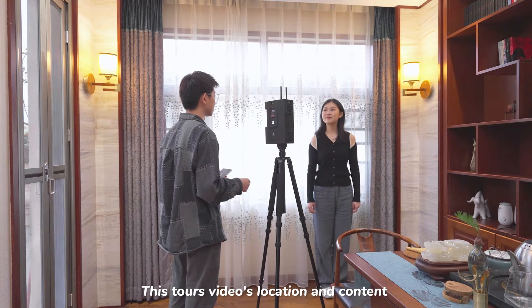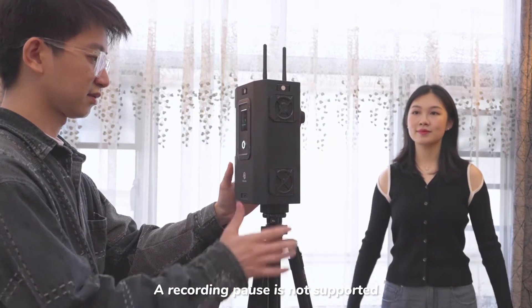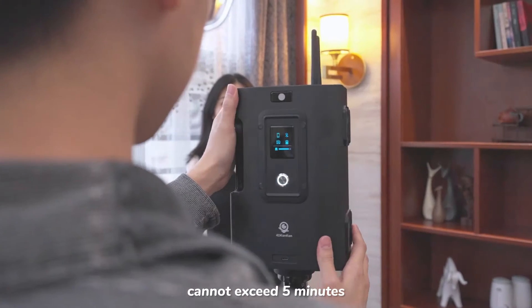This tour's video location and content must be scheduled in advance. A recording pause is not supported, and the entire video recording process cannot exceed 5 minutes.